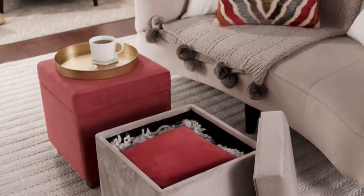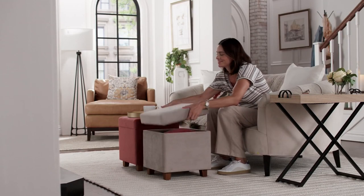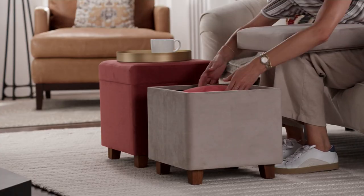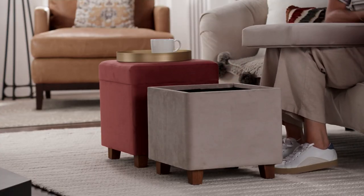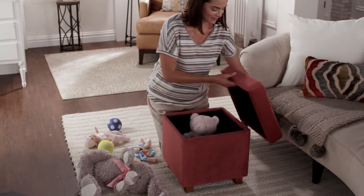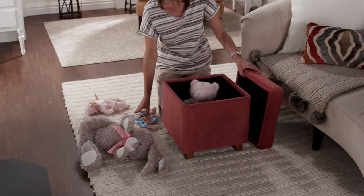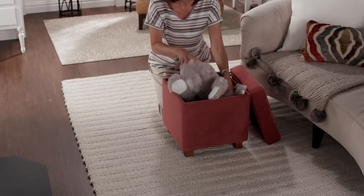Popular right now, we have the ottoman — and not just any ottoman. It is done in velvet, that perfect square shape. The top pops off so you have storage for magazines, remotes, and seasonal blankets and pillows. You also have extra seating for when guests come over. The item number is H228935.